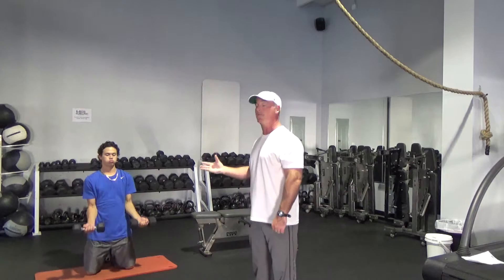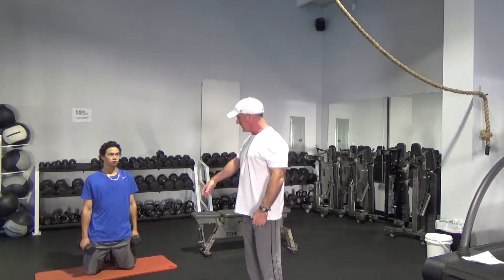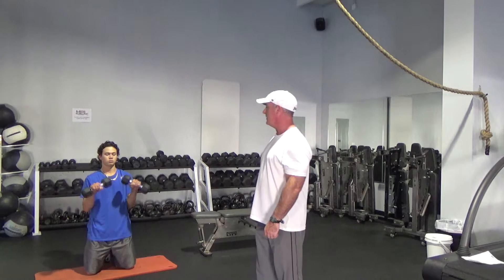Now rest for a second. The second way to do this exercise — and you can alternate from workout to workout if you're going to add these into your workouts — is you start with your knuckles forward, raise the weight up, then turn the weight over and lower it down. So it's up in one to two, turn the weight over, down in three.